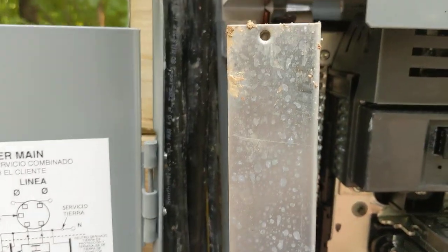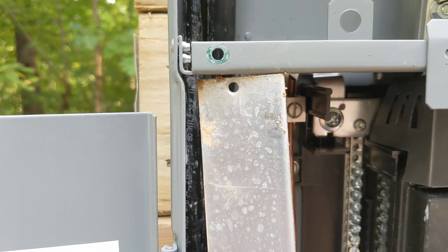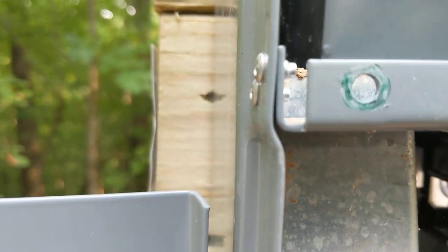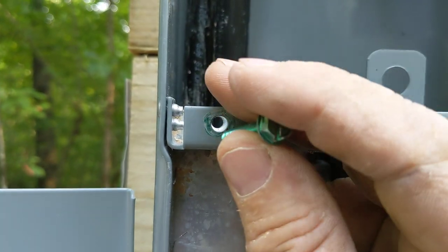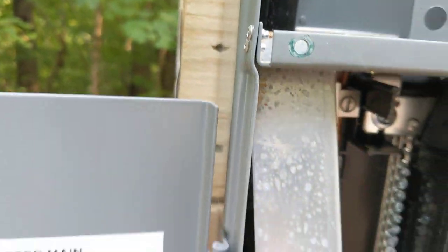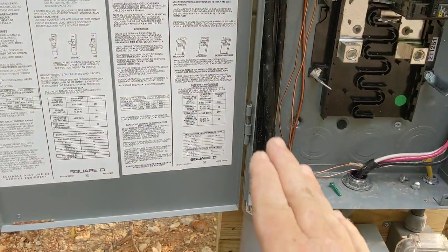We'll put the shield on there. See the two holes? That will go up in there like so. There was a grounding screw — kind of crazy. That will go in there and hold it in place, and then that shield cannot be removed. Do that before your inspector gets there — he really doesn't need to see this.